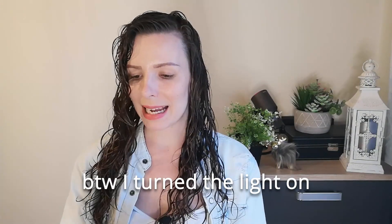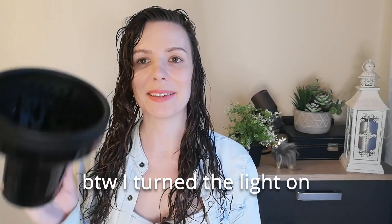Now one thing I am slightly concerned about is this is my typical diffuser attachment that I use. It is really deep, perfect for my medium to long hair, whereas the Dyson's diffuser is much shallower. Today we are going to test the Dyson one out, but if I need to in the future I can attach my usual diffuser to it.